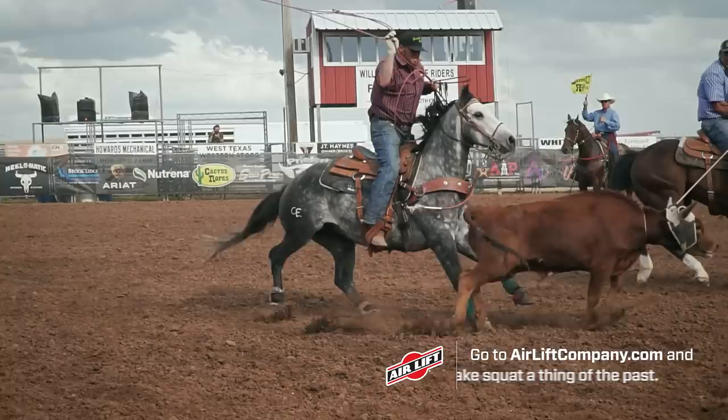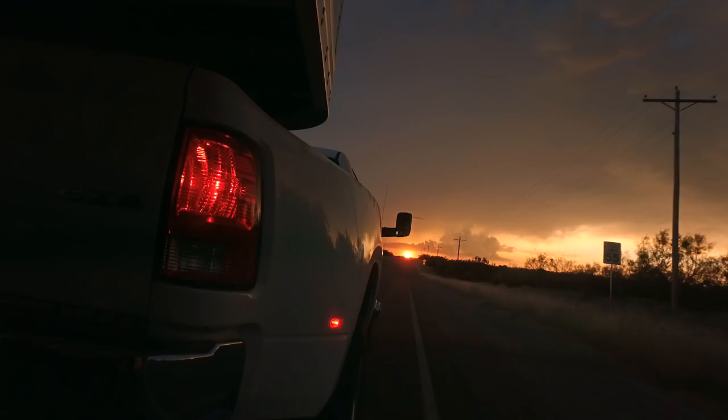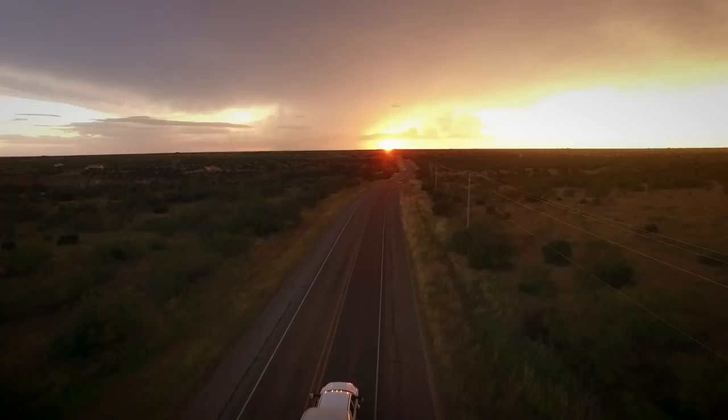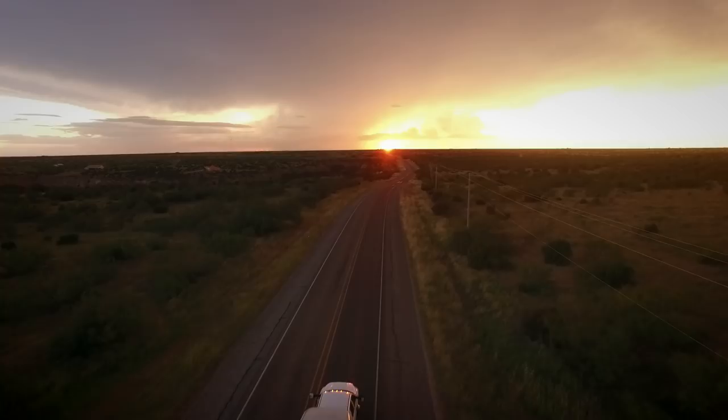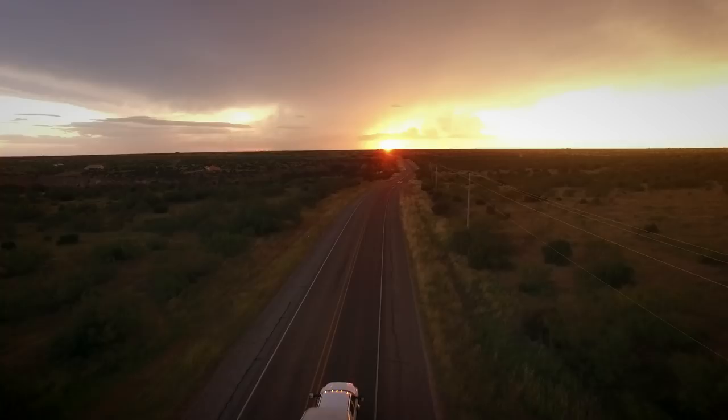There won't be another truck I own without the Airlift system, for sure. It changes your whole ride that much. I'm an airlifter for life. If you don't know Airlift, you know squat.